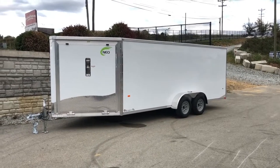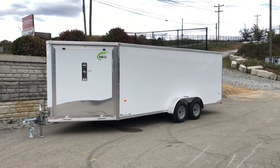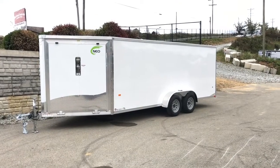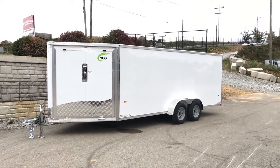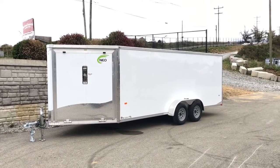Hi, this is Greg at Best Choice Trailers. Today we're going to showcase a NEO NASF — that's a NEO aluminum snowmobile flat top trailer. Shown here is a 7x22, a very common three-place sled trailer. They would also call this an all-sport trailer, as it can be used for other sports and other purposes.